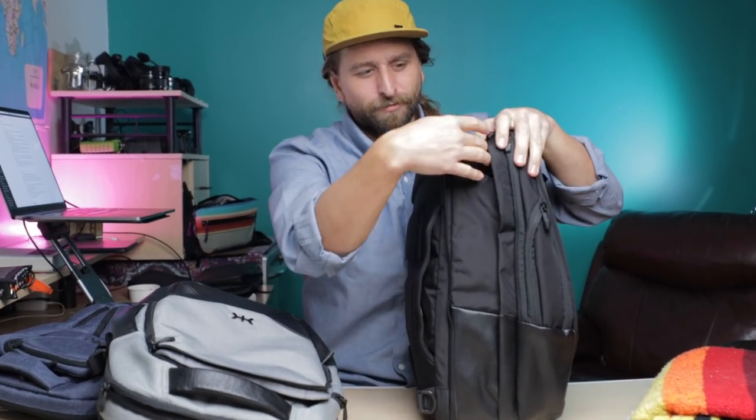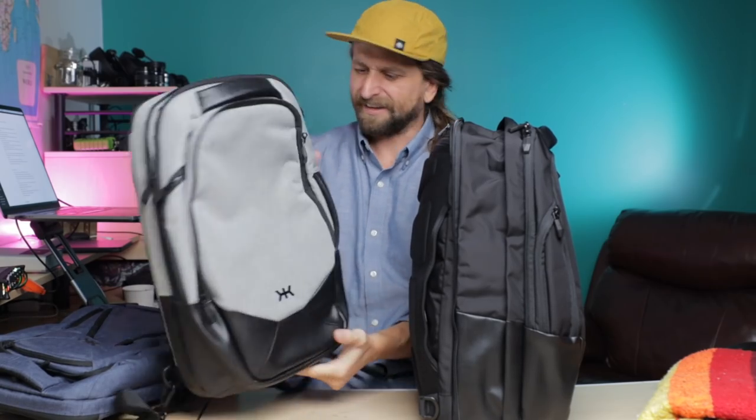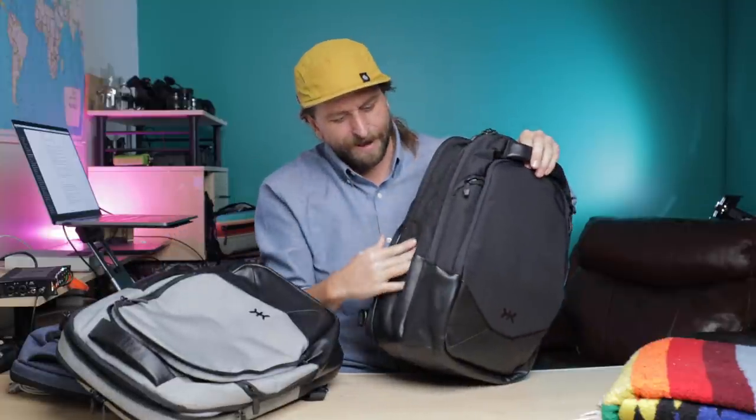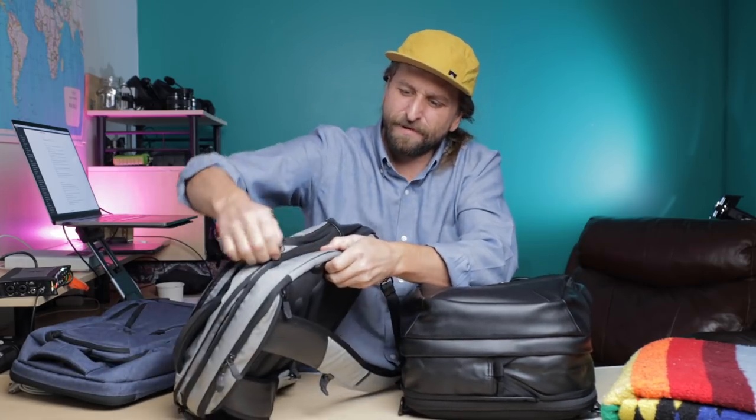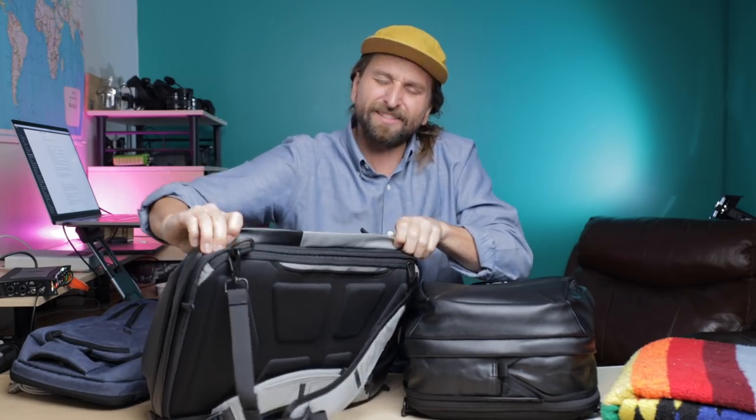We go from a 24-liter, chill, stylish, classy daily carry — and this is actually a nice performing material, so even if you're not super business-oriented and you love the look, go for it. The expansion allows you to do the kind of thing some of you might need from time to time: right underneath this flap here, there's a zipper that goes all the way around the bag.